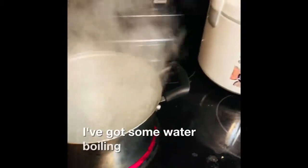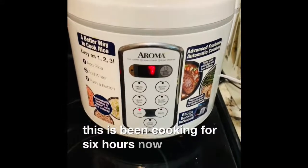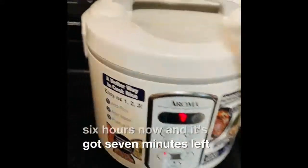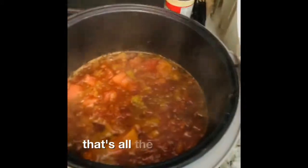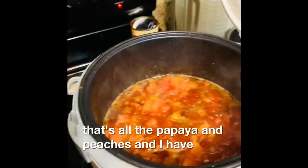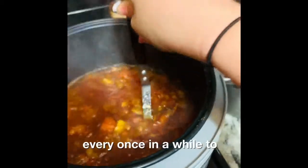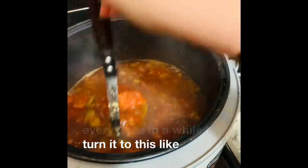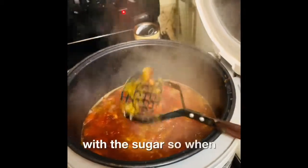I've got some water boiling. This has been cooking for six hours now and it's got seven minutes left, which is pretty good enough. That's all the papaya and peaches — I've been smashing it every once in a while to turn it into this slop with the sugar still in it.